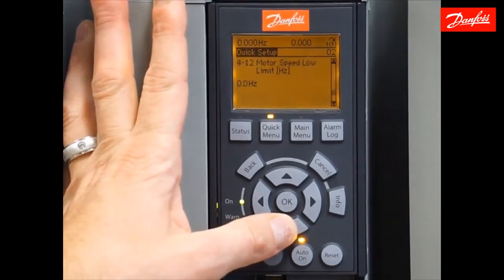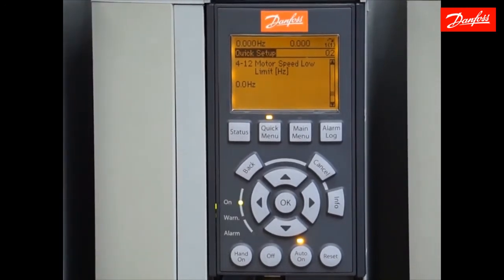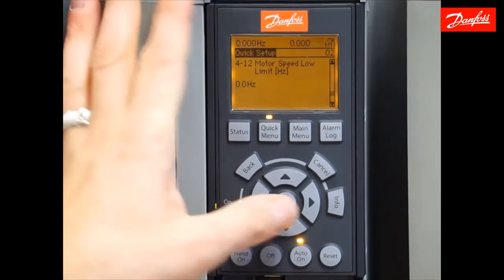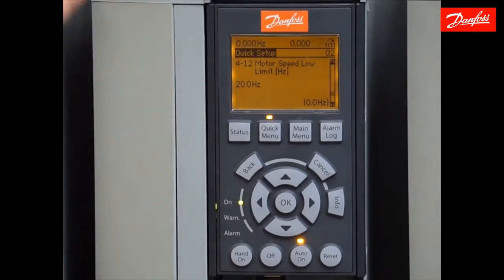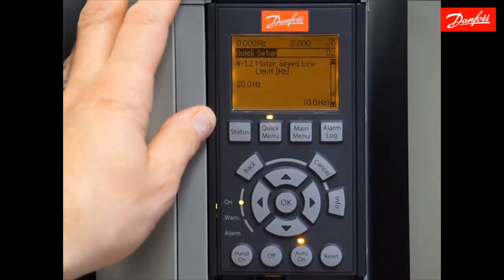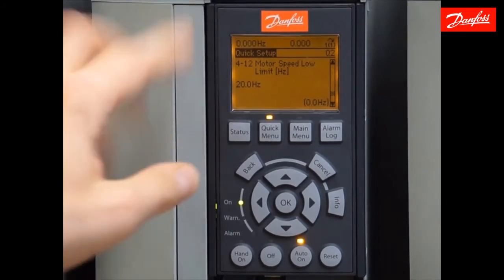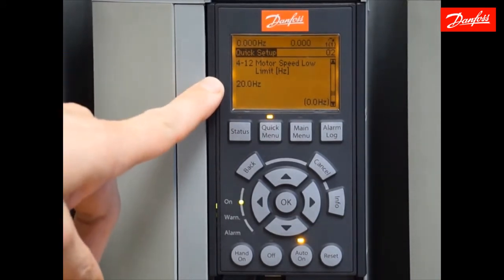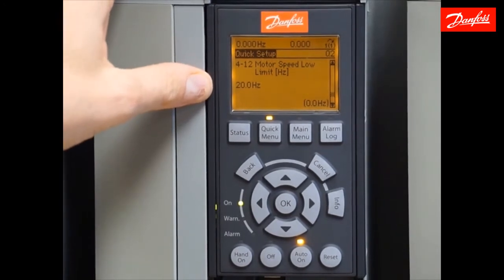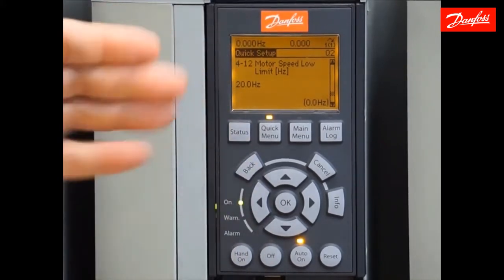Moving on, the motor low speed limit — this is where you enter the speed that the drive will never dwell below. I'm going to enter 20 hertz here, and even if I command a reference signal of a speed less than 20 hertz, the drive will not respond to that. 20 hertz will be the minimum. This is definitely important for submersible pumps where running below that speed can damage the motor, and also in applications where the pump may not move any water until a certain speed is reached.